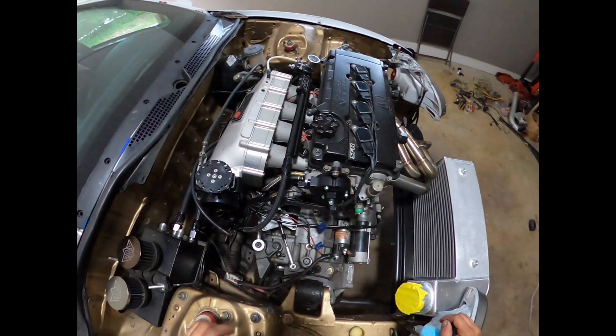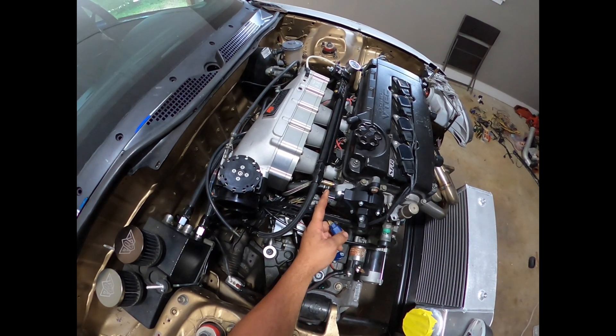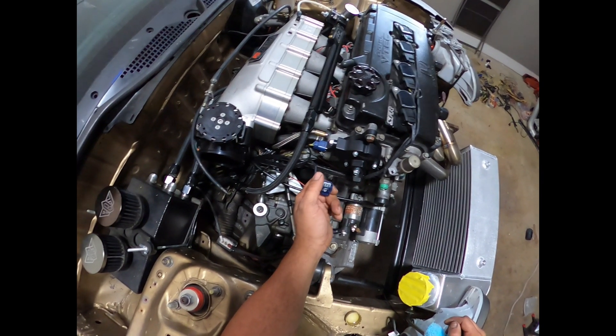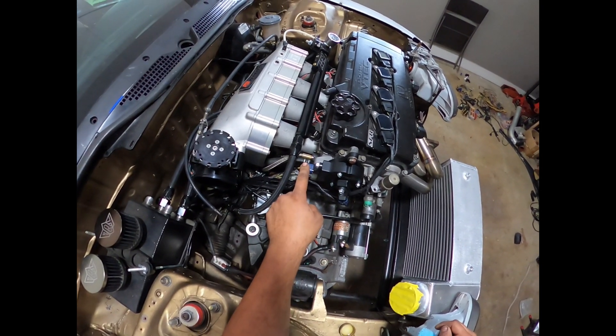Something you want to know is the trigger sensor is facing the firewall. I went ahead and labeled my pigtails — the home sensor is facing out on the cap towards the shock tower. So you have trigger and home.